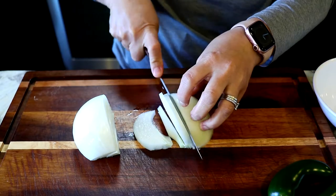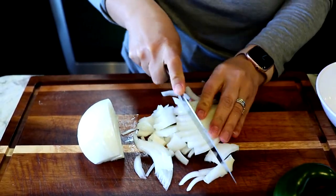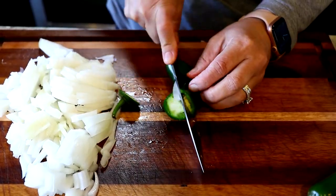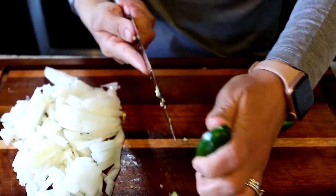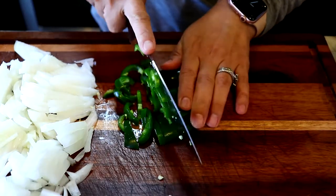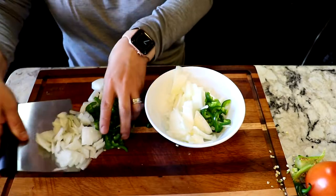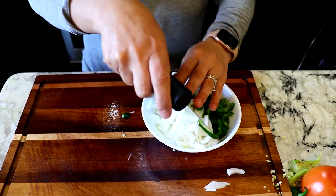We're gonna start off by cutting the onion. We're gonna cut the jalapeños and remove most of the seeds so that they're not very spicy. Now we're gonna put the veggies on the side because these are the ones we're gonna fry right after frying the franks and the bacon.